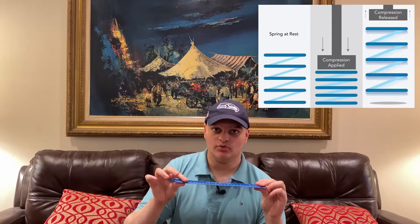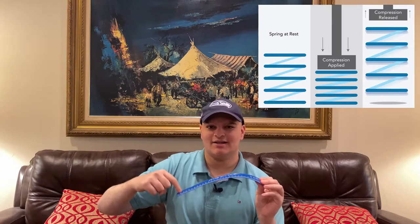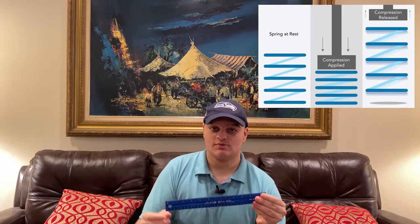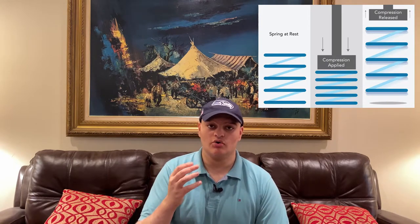If you look at this ruler, it's very thin when you lay it flat and therefore it's a lot easier to push it down. However, when you flip it over and it becomes a thicker piece in height, it becomes a lot harder to push it down. Doing this will allow your boom lever to hold a greater amount of weight and allow you to achieve better results.